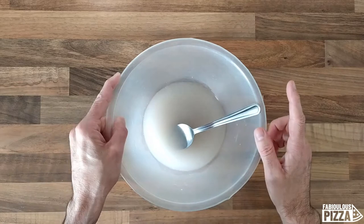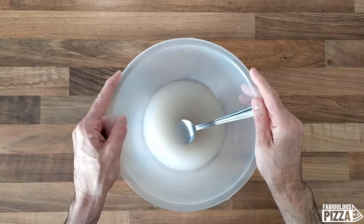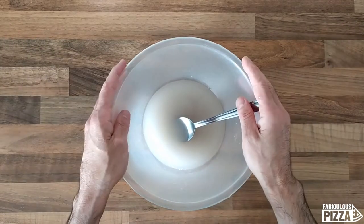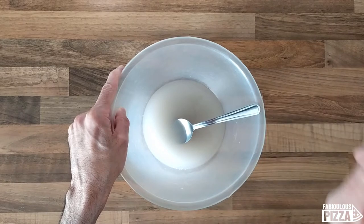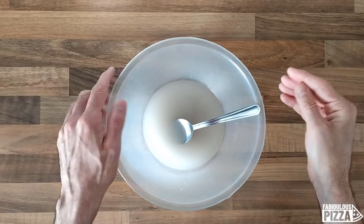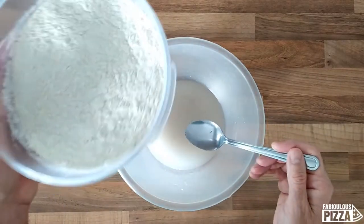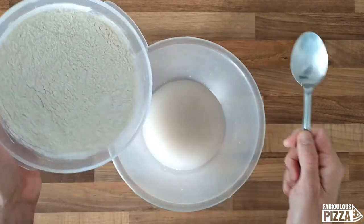Have a look at the upper right corner — I'll leave a link to a video where I explain the differences between active yeast, instant yeast, and fresh yeast. Also pay attention to the upper right corner throughout the video because I'll give you more links, for example the video where I talk about flour. And speaking of flour, it's now time for me to add around half of my whole flour amount.